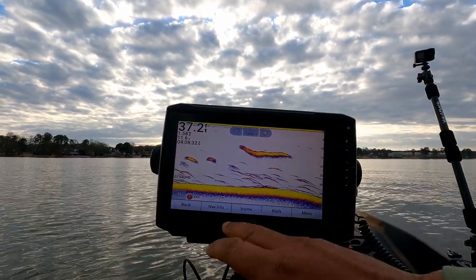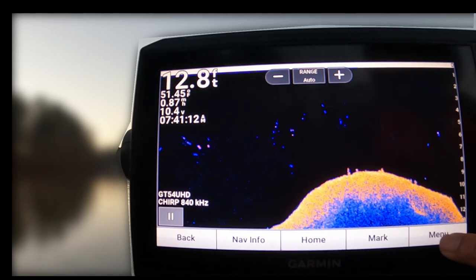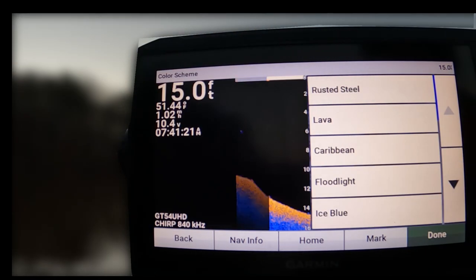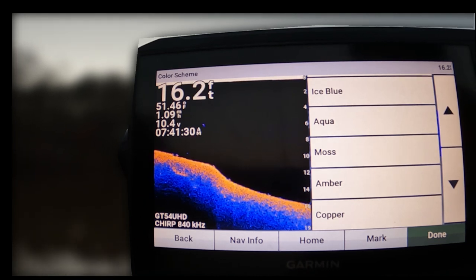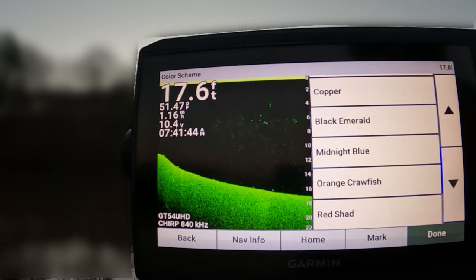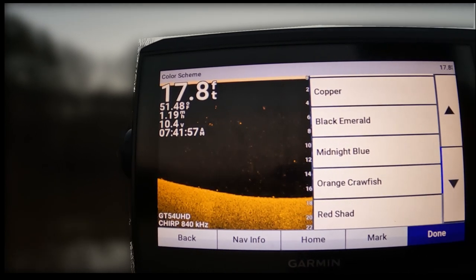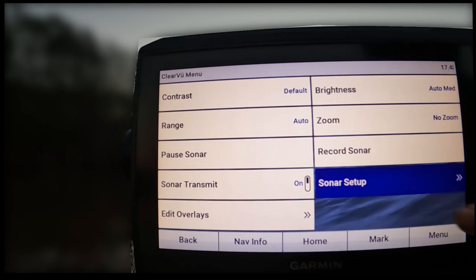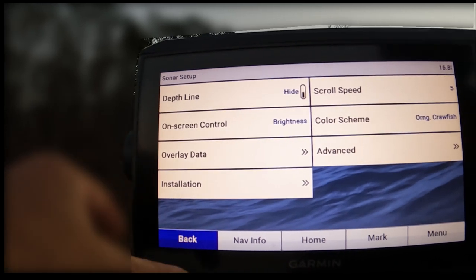Now let's adjust our ClearView. The first thing I'm going to do is change the color — go to sonar setup, color scheme. This is going to be all about personal preference; everybody sees the color spectrum differently. On a bright day I'll typically go with orange crawfish; if it's overcast I'll go with black emerald. But it really doesn't matter — it's all about being able to mark fish on the screen. Let's go back to menu, sonar setup, and on-screen controls — we're going to change that from range to brightness.